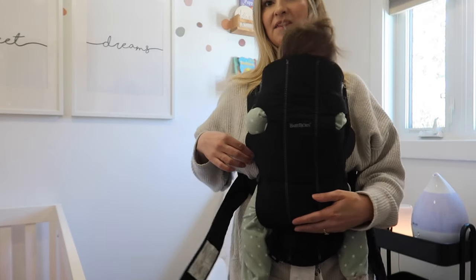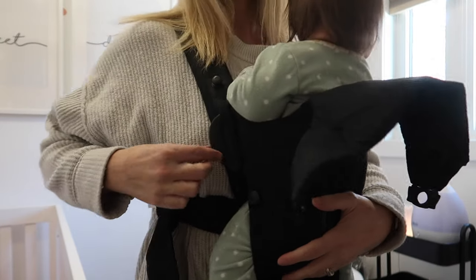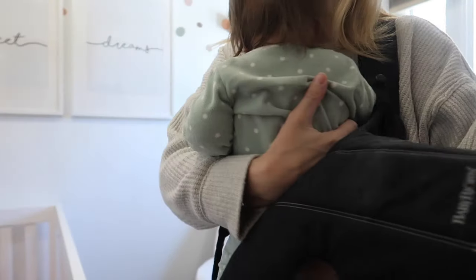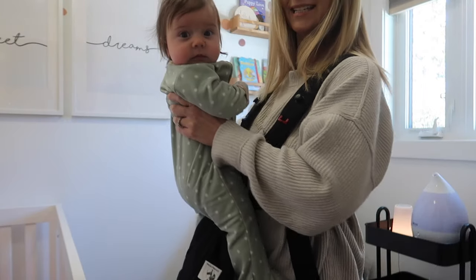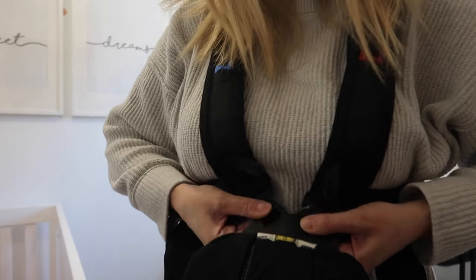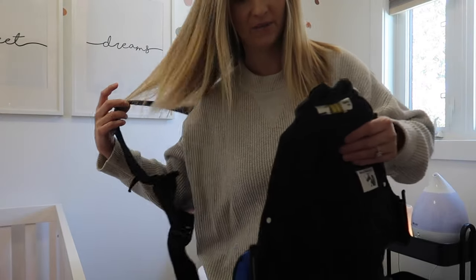To get them out: hold their bum like before, take these clips off first — you kind of have to push it a bit, pull up and out. Still keep them supported, up and out, then down — and that's it. Then safely put her in the crib. To fully remove the carrier, just pull these buttons and that's it. If you want to keep it together, you can leave one clipped in and just loosen the other one, but I like to keep it separate.